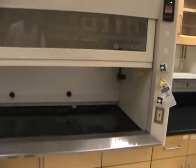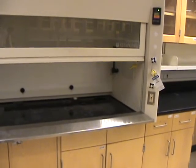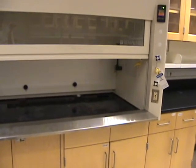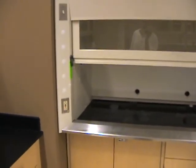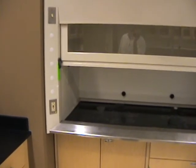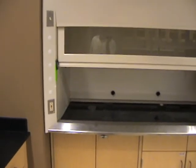Each hood has a sash window which is normally set at a predetermined height. The hoods have to be calibrated at least once a year. The face velocity of the fume hood must be calibrated to be within a certain minimum range and not over a certain maximum amount.